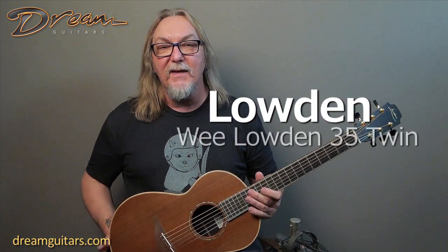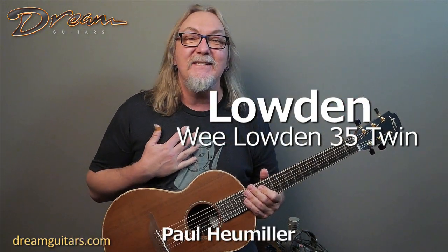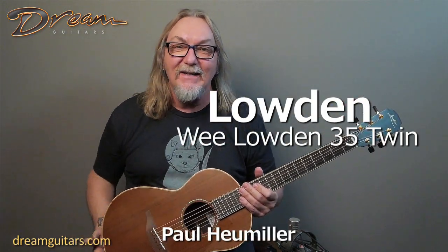Hey everybody, Paul here at Dream Guitars with another twin. I say another because I'm a twin — I have a twin sister, Marie. Hi, Marie, wherever you are up in New Jersey.